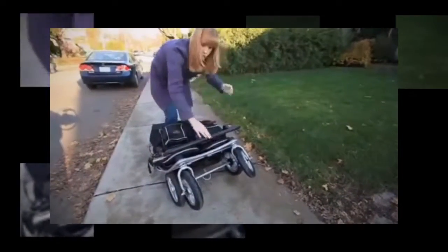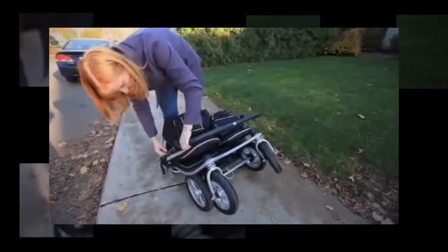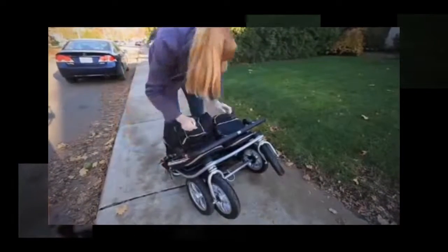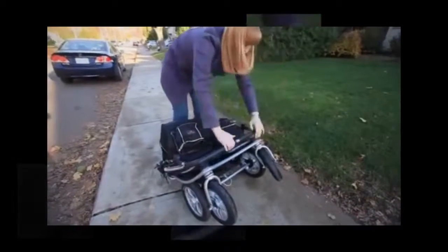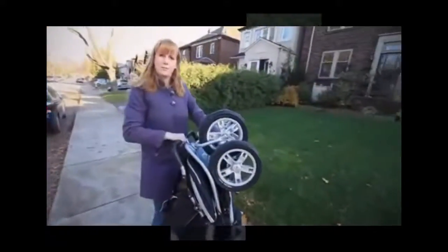Once you've folded it, there are straps on either side that you can use to lock the stroller in place — one side and the other side. Once that's done, you can pick up your stroller and put it in your car.